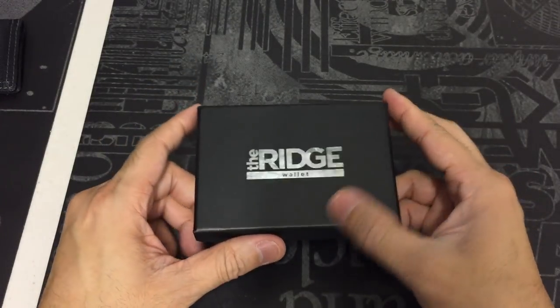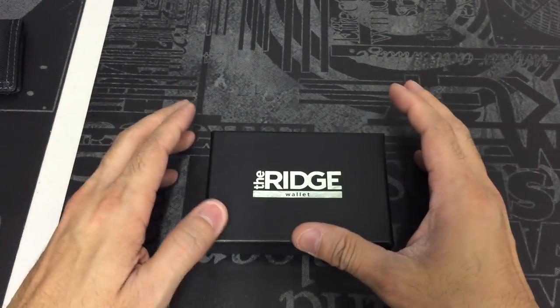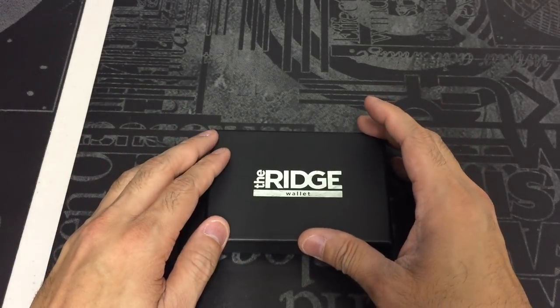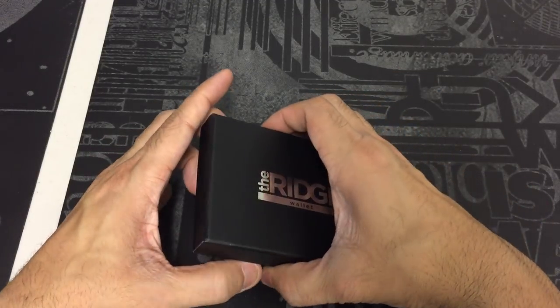This is the Ridge Wallet. This wallet is actually intended to minimize the amount of cards, IDs, and whatnots that you carry. It's a nice elegant package and it's also RFID blocking, which is a really cool option. So let me go ahead and open it up so you guys can see what it's all about.